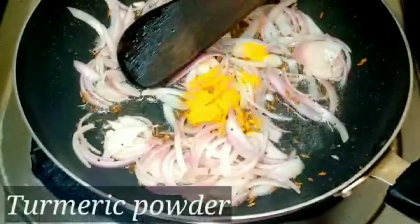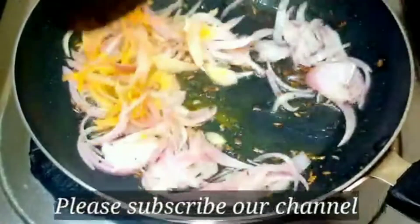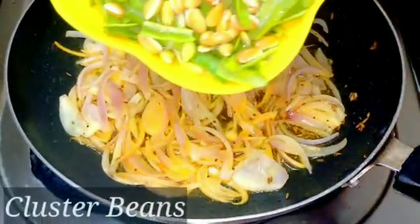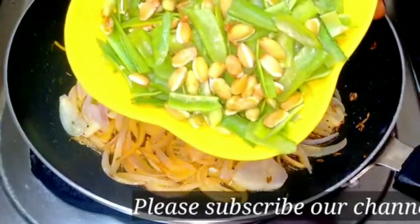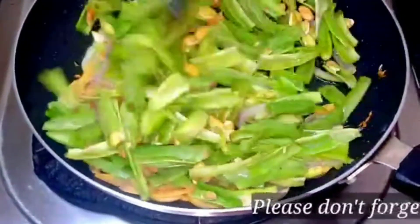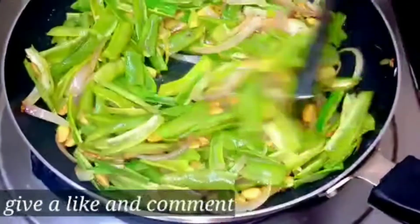Now we need to fry the chicken. We need to cut the chicken. Now we need to boil the chicken, then stir the chicken in low flame.